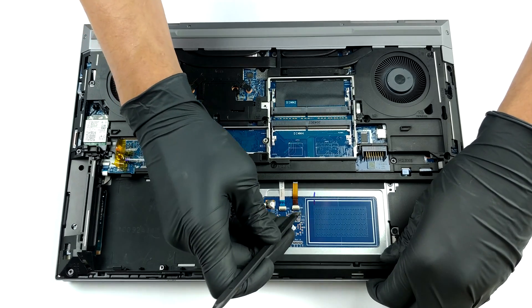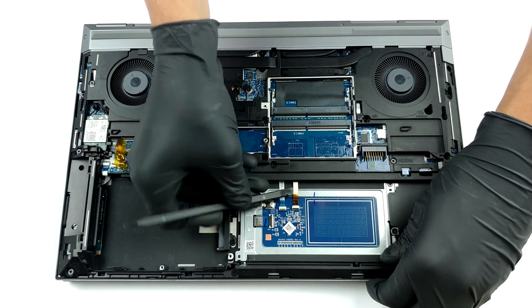Before you proceed, make sure you have unplugged the black and orange connector from the touchpad.